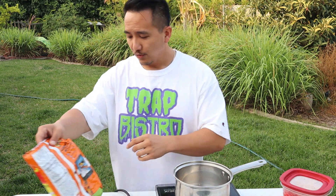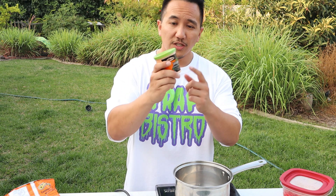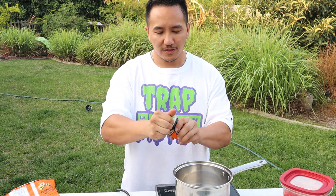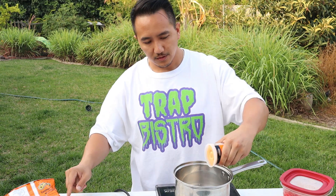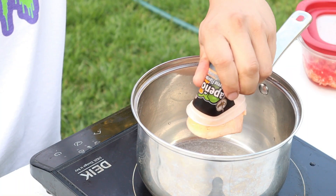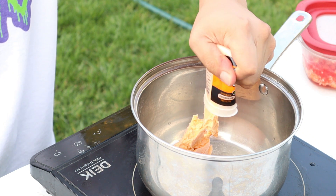Now what we're going to do is get our squeeze cheese — our jalapeño squeeze cheese — and let's get that back up into the pan we just used. Squeeze it all in there. We're going to heat this through, and this plus the nacho cheese will become our nice cheese sauce for our fries.